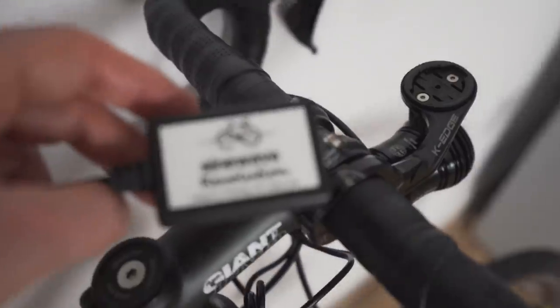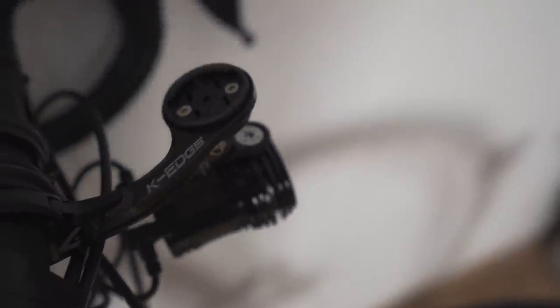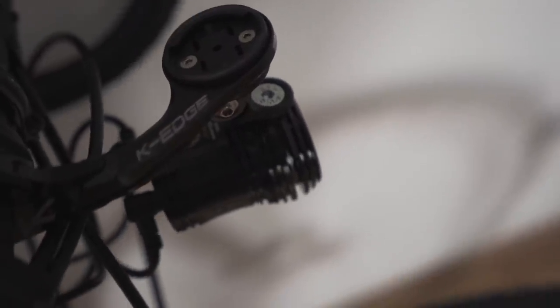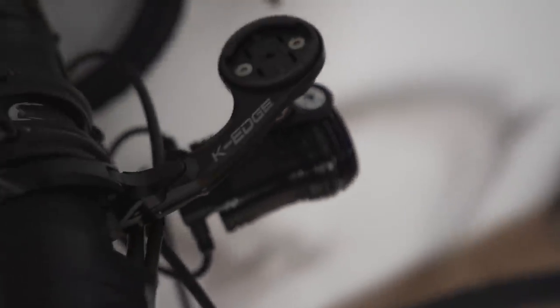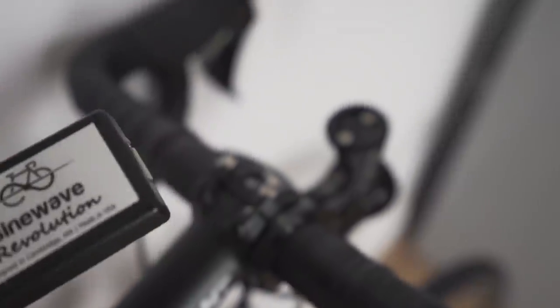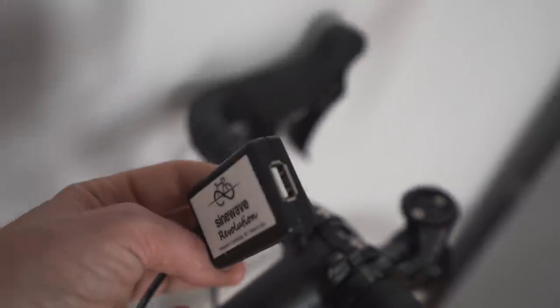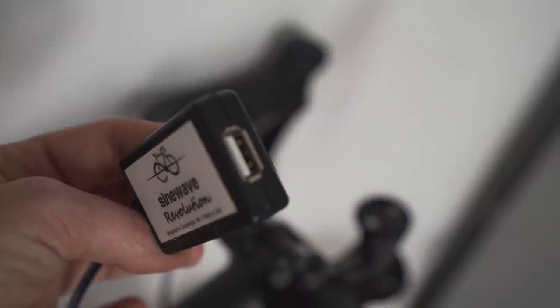To charge stuff, I have this — the Sine Wave Revolution. I bought this just before I did All Points North. I think the Exposure Revo light is about £150 on Wiggle right now. It might seem a lot, but it's so important to have a bright light when you're literally riding overnight. The USB charger was about £120. What I really like about it is it's literally just a USB — you plug your regular cables into it and that charges.